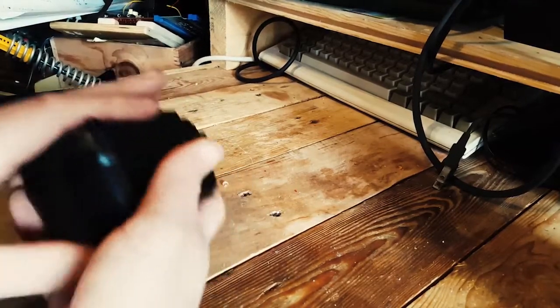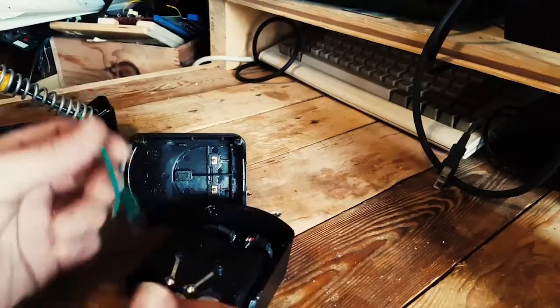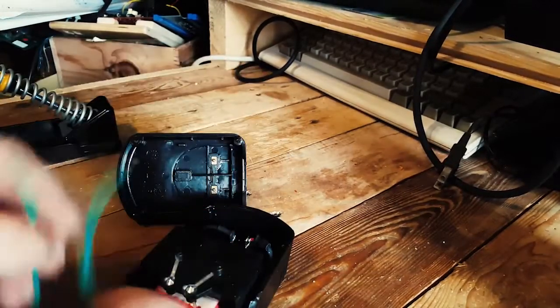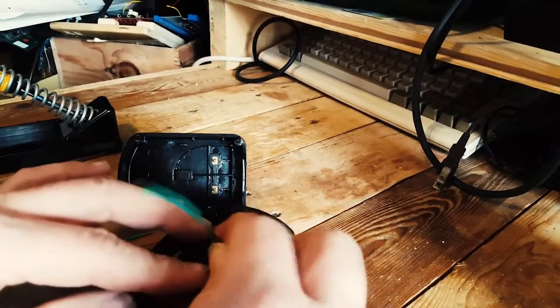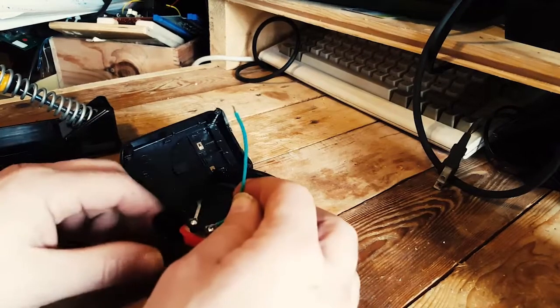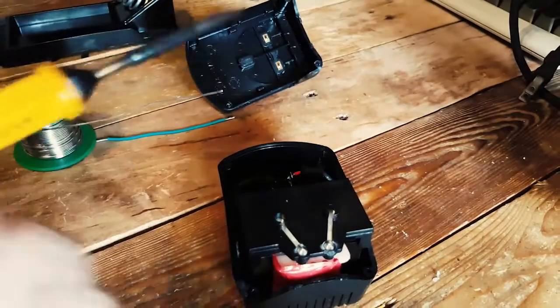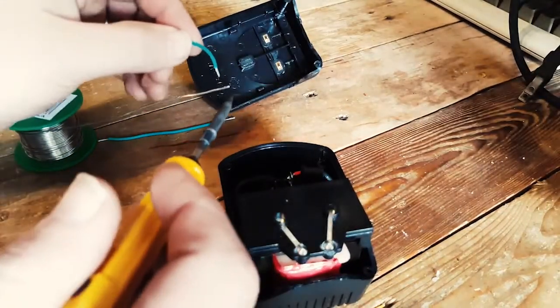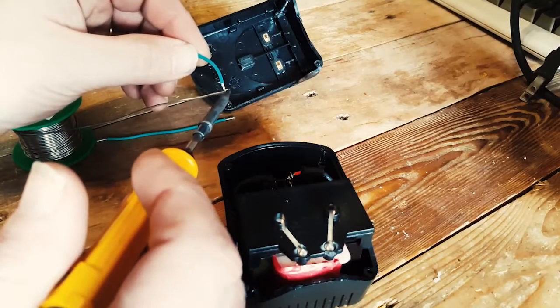If it lasts for another six months, I'll take the six months. I'm just going to put in a bit of solder here and that should do it. Ouch — just burned myself. I'm going to tin the wires first.